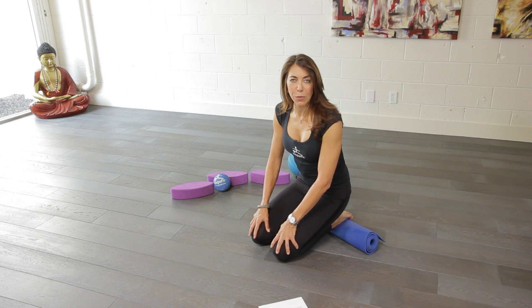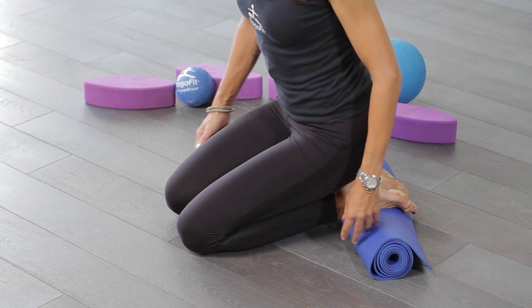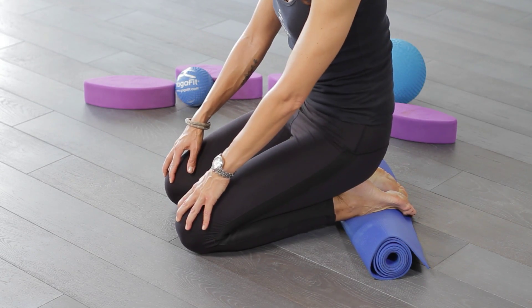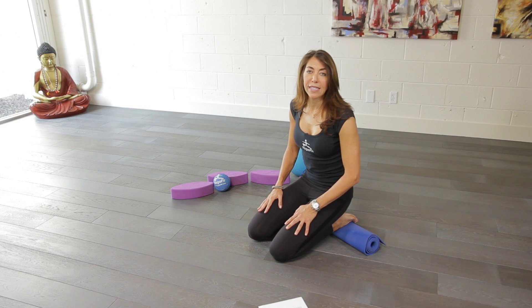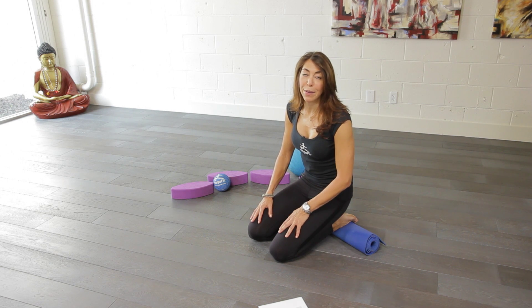One of the easiest things we can do is just take a mat and place it underneath the top of the feet and just gently sit back here. You might even get a little adjustment out of your knees. We want to be careful with our knees and not over stretch, because if we over stretch we can create even more challenges.